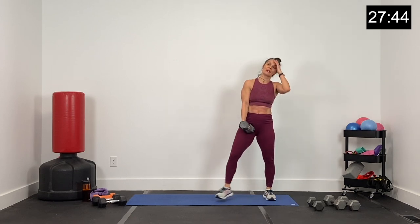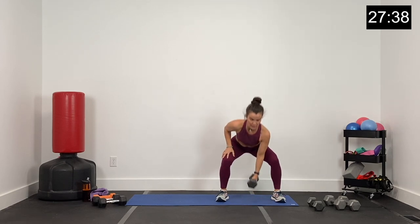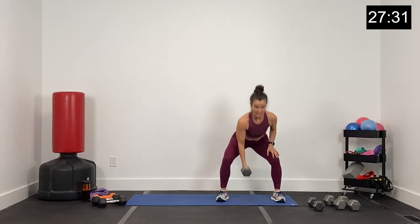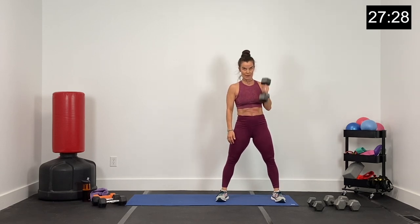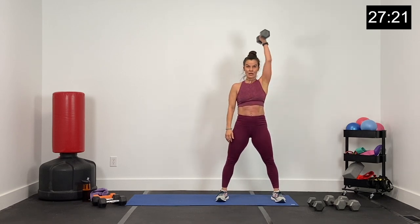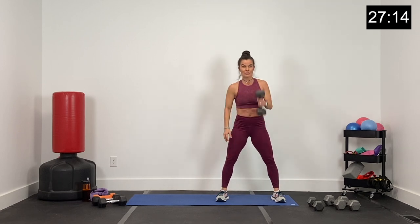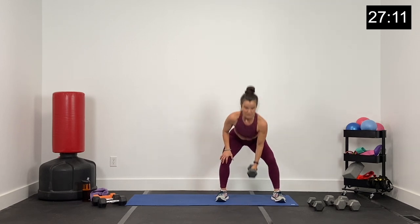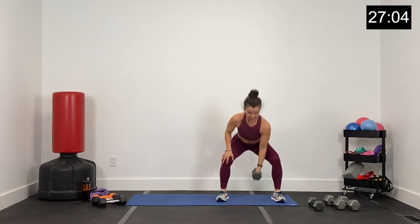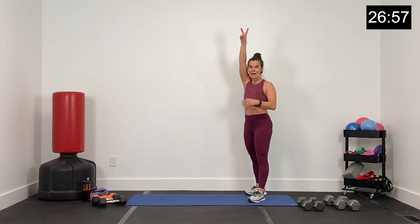All right, last set — squat, curl, and press. Here we go, last round. Squat, curl, and press. Squat and switch. Hips come forward when bringing that dumbbell to your shoulder — power up, then push up. Core nice and tight, don't arch your back with that press. Round three — your back wants to arch when you're tired, don't do that. We've got five, four, three, two, and one.